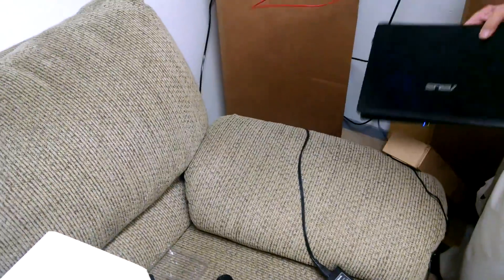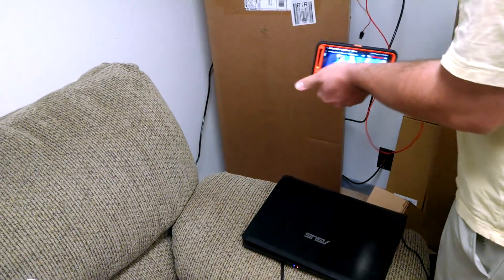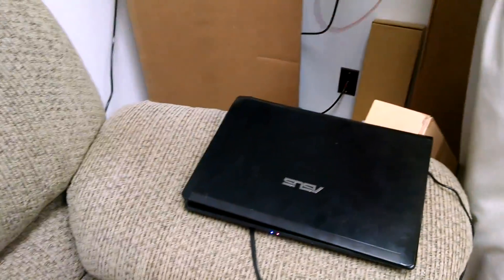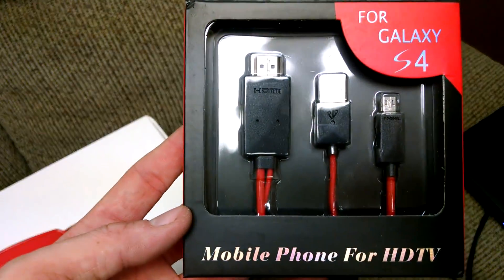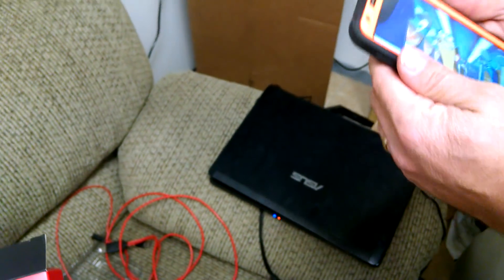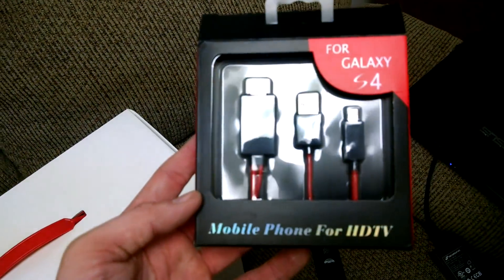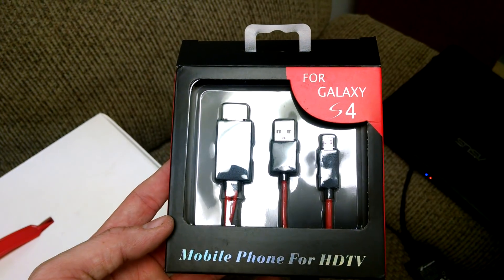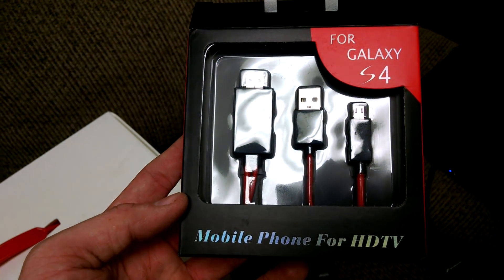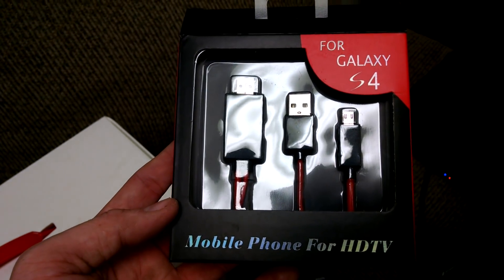So there you have it — that's a mobile phone to HDTV adapter. You plug your micro USB port into, I guess, any Droid device, and it worked pretty good. We'll go ahead and put these on the internet, get behind this product, and feel comfortable selling it to a few people.